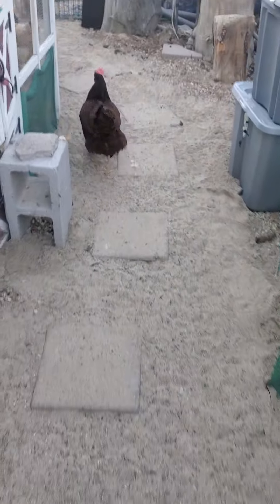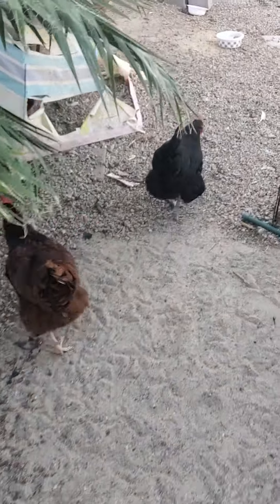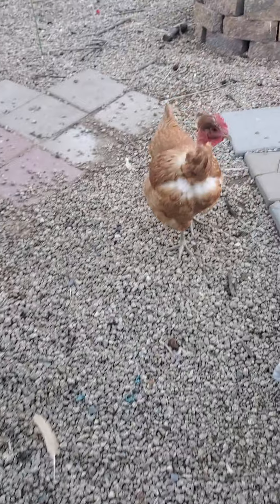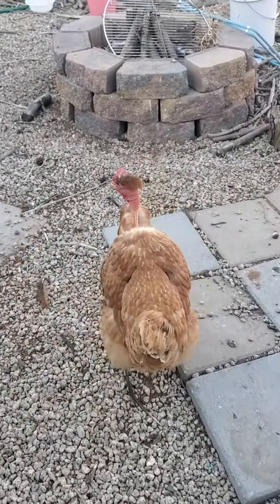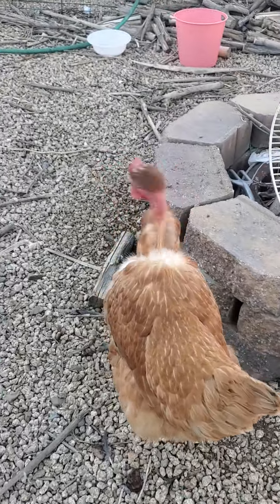So we got something for the girls when they dust bathe. Huh, Miss Reba? Hi, Fish. Hi, Goldie. Oh, Mama's little princess. She's supposed to look like that. She's a turkin.